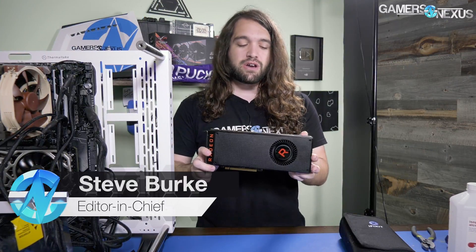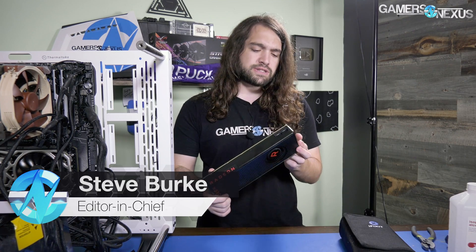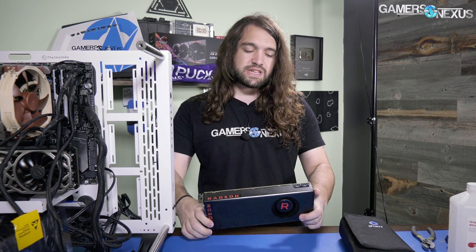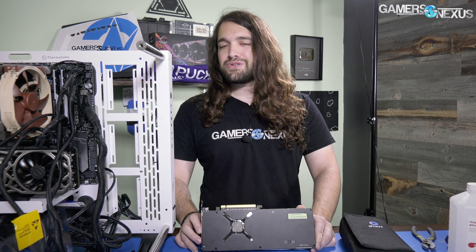Hey everyone, today we are going to be tearing down Vega 56, the cheapest current version of Vega at $400. This is the reference card from AMD. I need to put thermocouples on it for thermal testing, so we're going to take this apart and see if there's any difference between this, Vega FE, and Vega 64, for which we already have board shots. I'm shooting this one alone because I gave Andrew the weekend off.